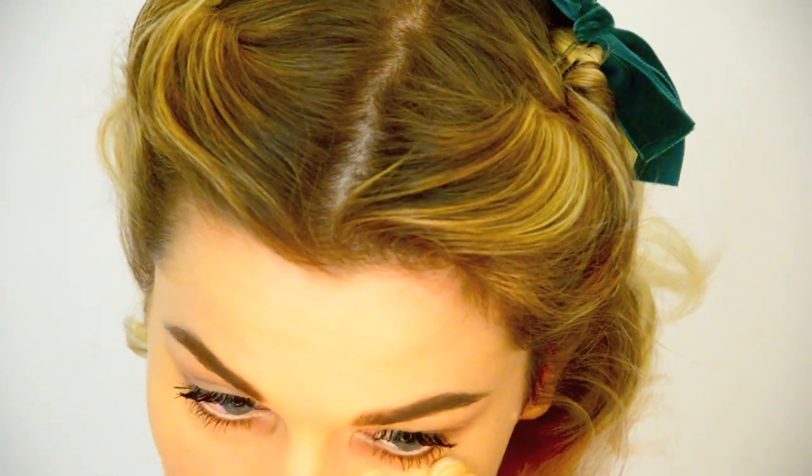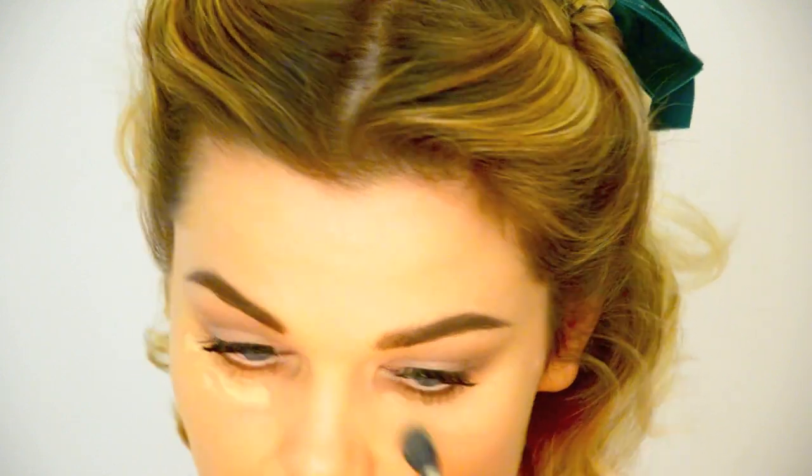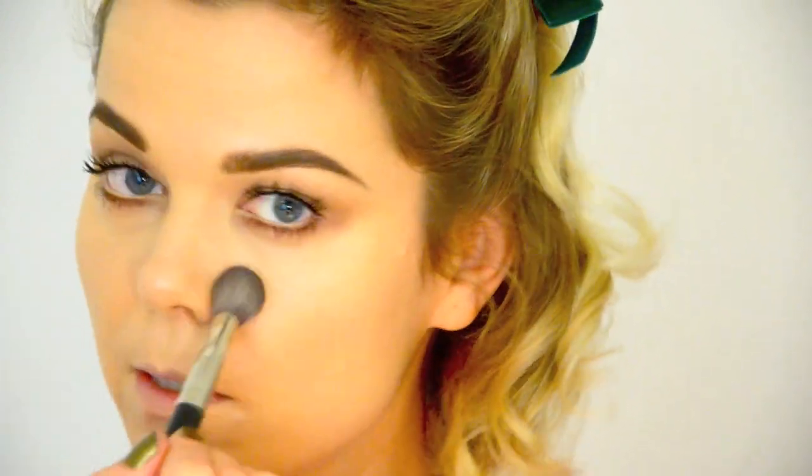Under the eyes I'm just going to use my Garnier Roll-On and blend it with my MAC 224. Then I'm going to powder using my Make Up For Ever Super Matte Loose Powder — I'll put the exact shade below because their naming system is really confusing. I'm using my Inglot 4SS brush and just going to powder the whole face.